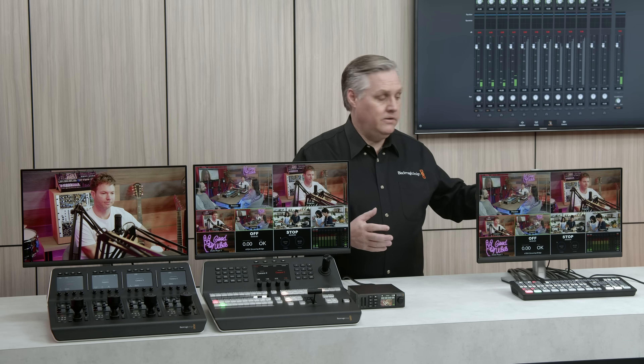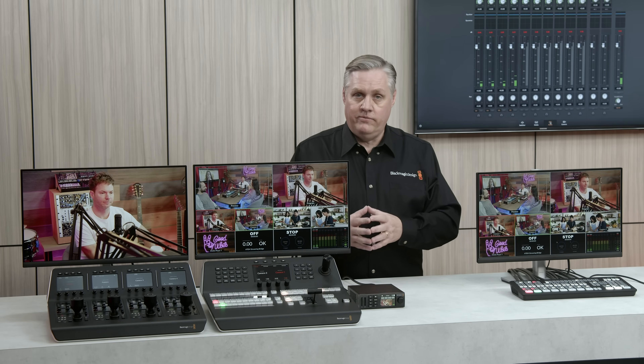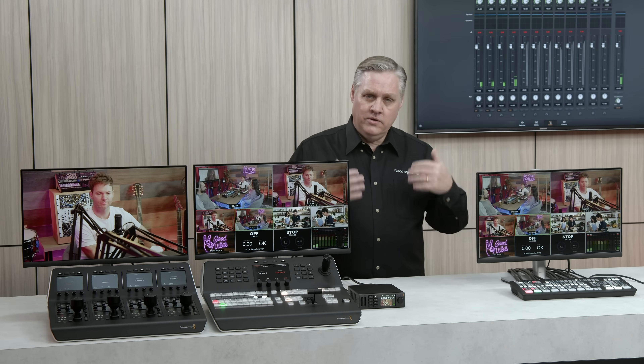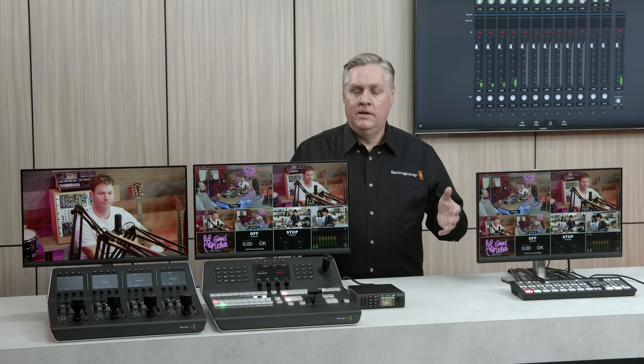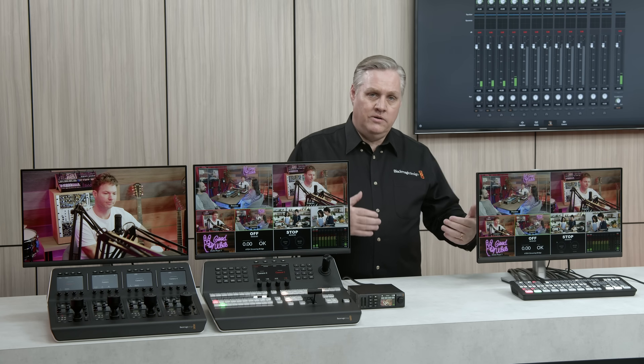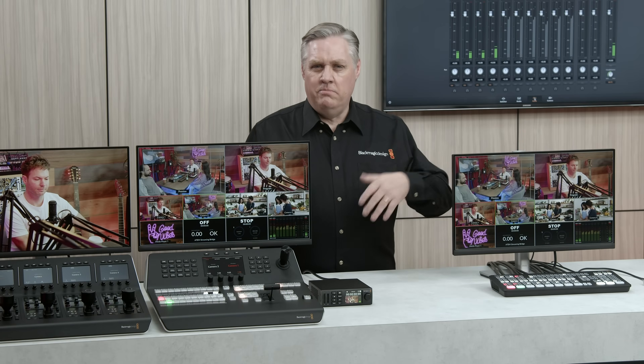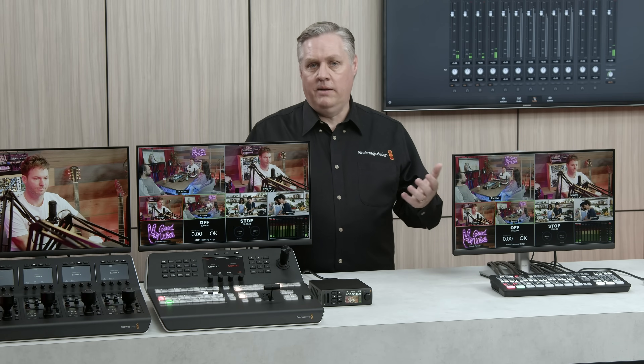The Constellation HD switches do actually have a webcam. With ATEM Constellation HD switches, all the cost goes into making a bigger switcher, whereas with ATEM SDI, some of that cost goes into the streaming and recording electronics, so the switcher itself isn't as large. That really explains the main difference between the two ATEM switcher families.